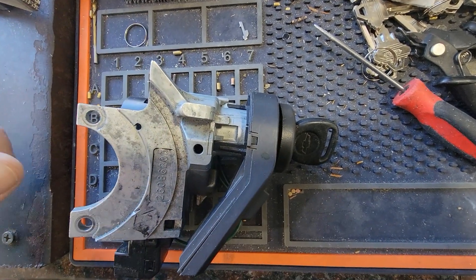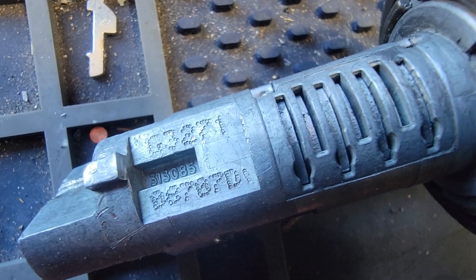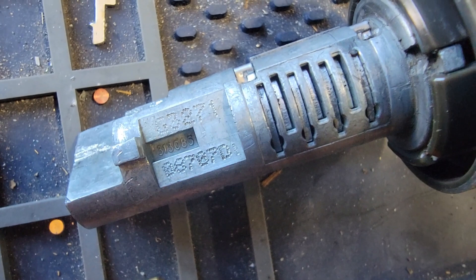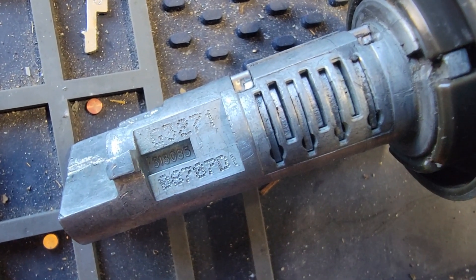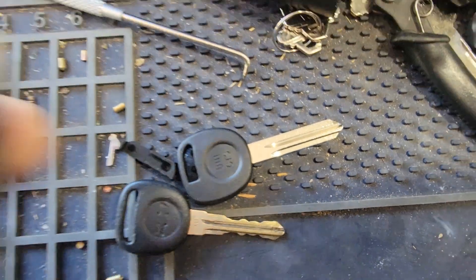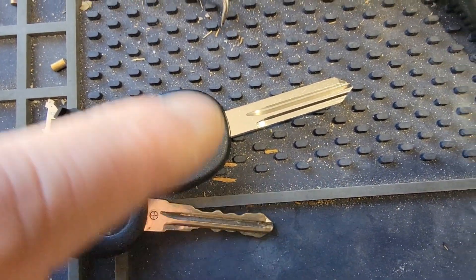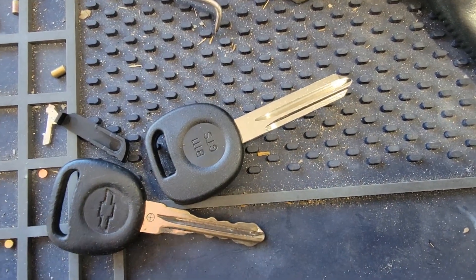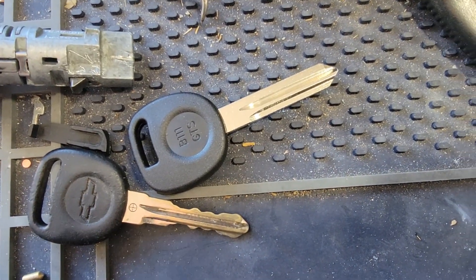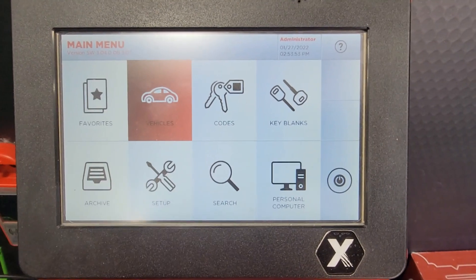I pulled this ignition out and the code is the top one right there — G3271. I'm going to cut a new key. Since the whole ignition is literally out of the truck, I'm going to recut this key on a shell by code, get this ignition working perfectly, and then he can worry about putting everything else back. That way he doesn't have to reprogram everything.